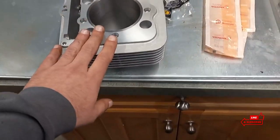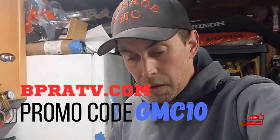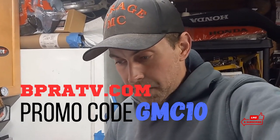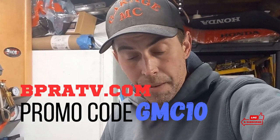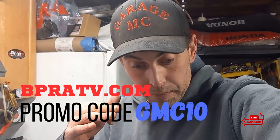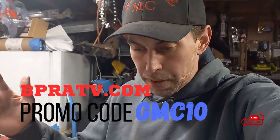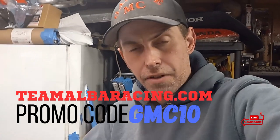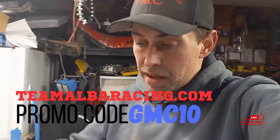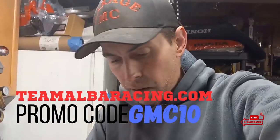Let's go over the parts that Mike brought me — from bpratv.com. He called and used my promo code, saved himself 10% off everything he purchased from them. The promo code is GMC10 — 10% off bpratv.com. Same promo code, GMC10, for teamalbaracing.com. Anything there as well, also 10% off.